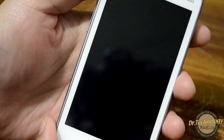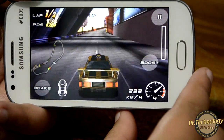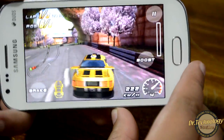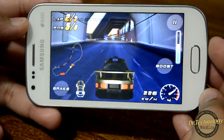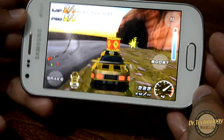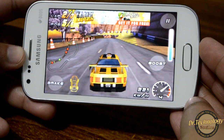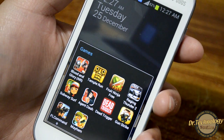Let's see Raging Thunder. Raging Thunder works fine on this device.